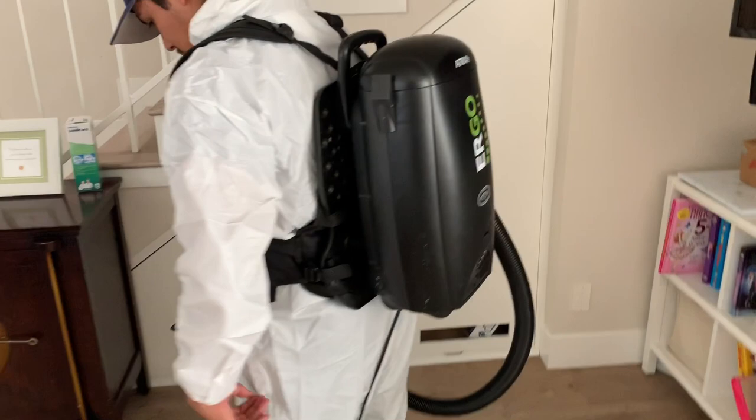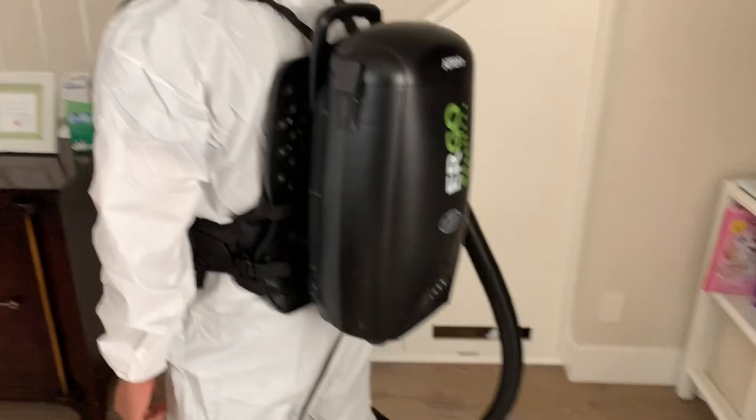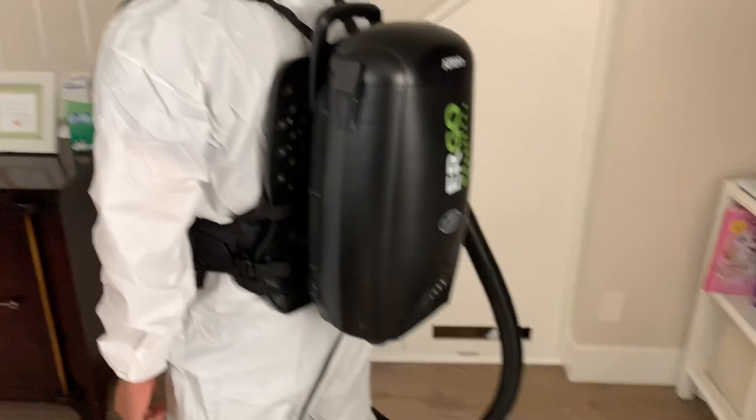You can see here we've got our mycotoxin HEPA vac. This does a great job with not only mold spores and mycotoxins, but also bedbugs and all particulates. It's a great vacuum that does a good job with removing contaminants from the space.